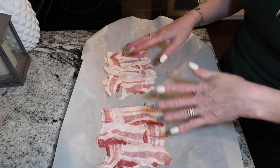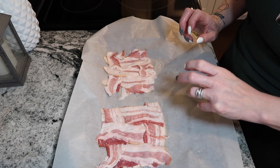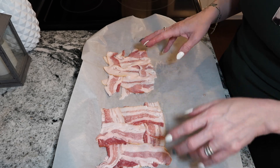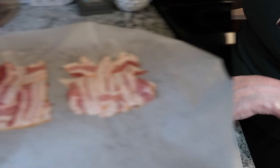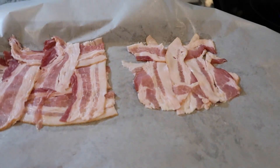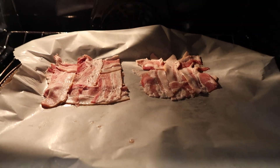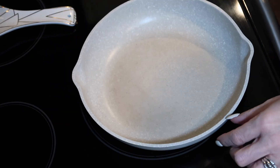So six slices of bacon, cut them in half, and then just weave two bacon weave tacos. I'm going to wait until the oven is preset to 400 and then throw this in the oven for about 30 minutes. Since our bacon is almost done, we're going to get started on our egg mixture.